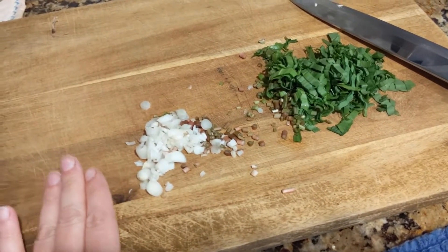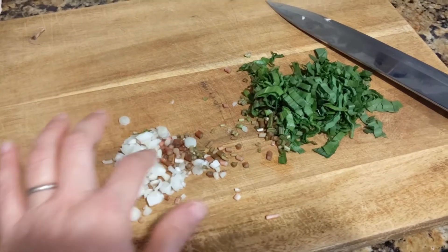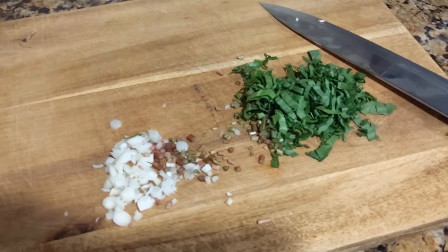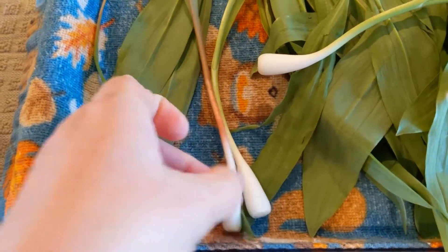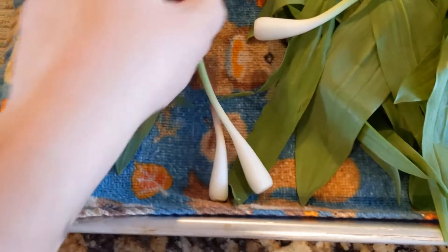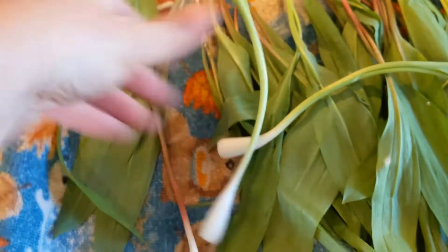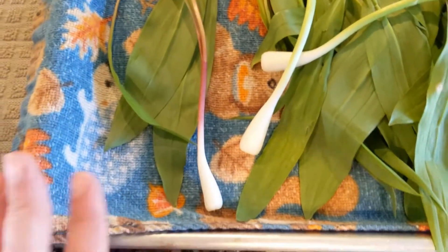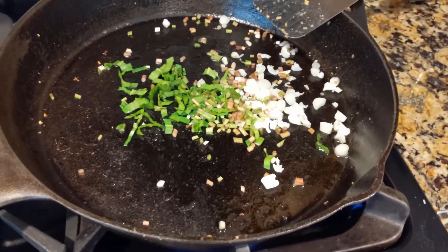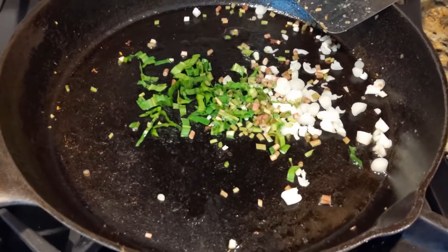I found out when doing a little research that ramps with a pink stem are more fragrant and flavorful than the ones with a white stem. Here's the difference — one is pink and one is white. They are both ramps, just two different species. The white-stemmed one is a little less aromatic and less flavorful, while the pink one is a little more flavorful and more pungent. I'm just going to lightly sauté these ramp bulbs and stems — I got a couple of leaves in there by accident — with some salt and pepper.